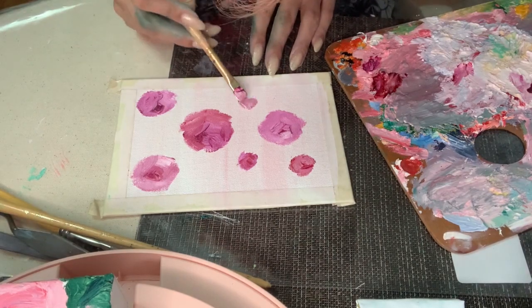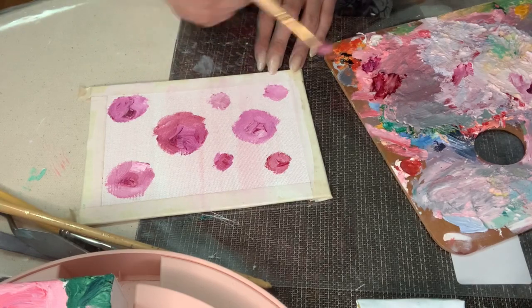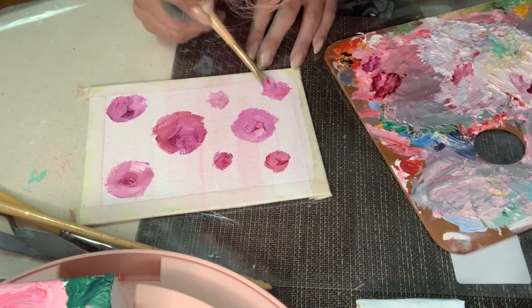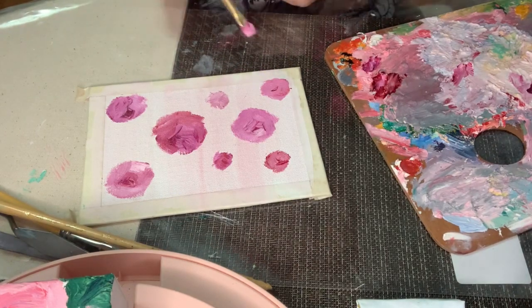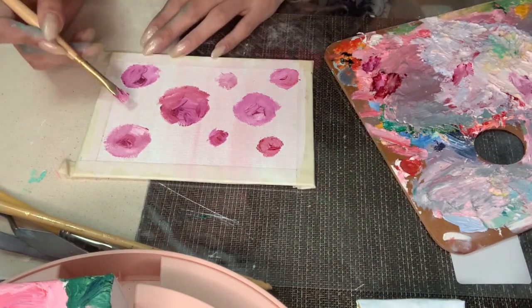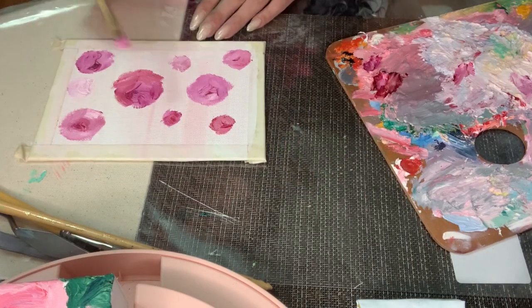You always want to work fat over lean, meaning the earlier layers should be watered down with turpentine and then progressively less so as you add each layer, while the final layer should just be straight oil paint. Or instead, you can add linseed oil as you go, or other oil-based mediums to increase the fat in that way. If you add a thin layer on top of a thick layer, you'll start to see cracking as they dry at different rates.